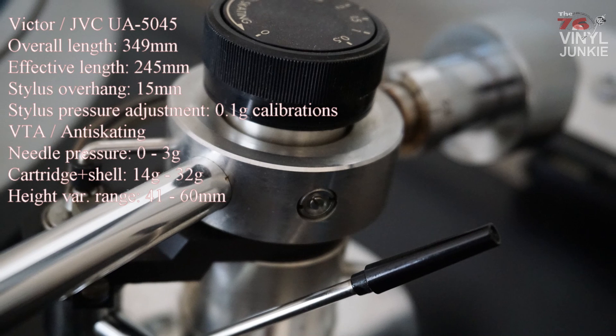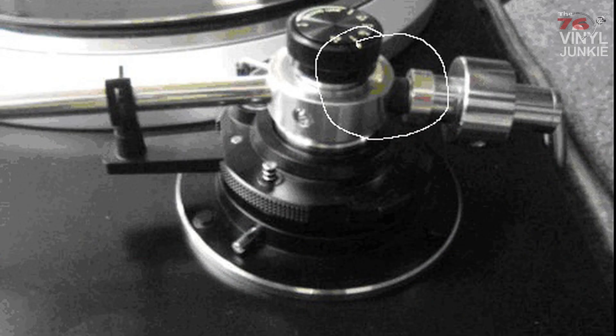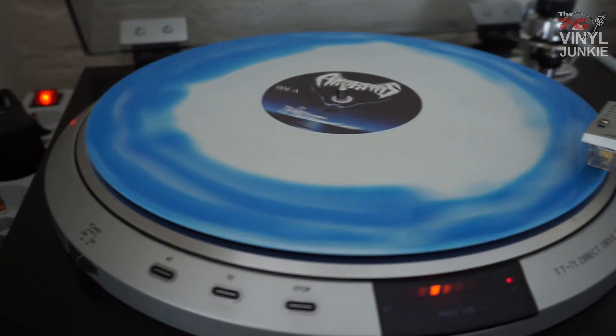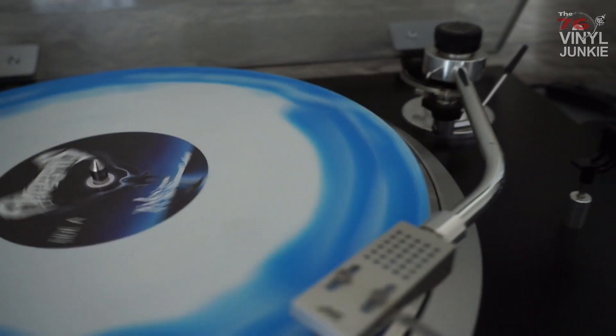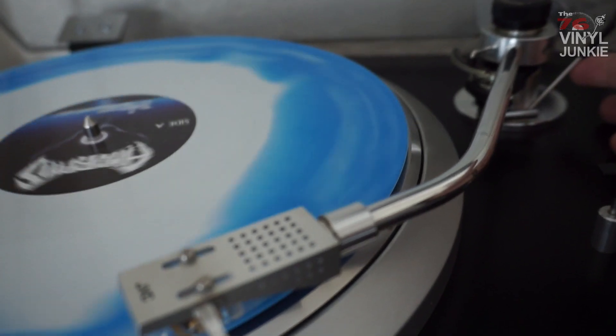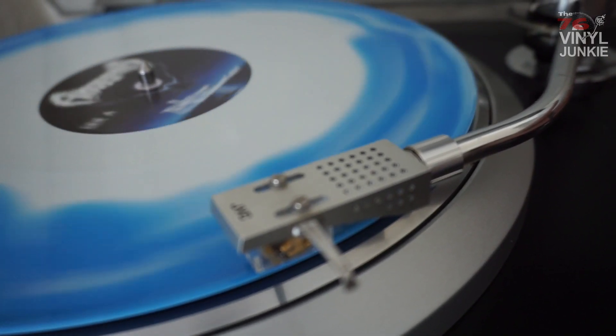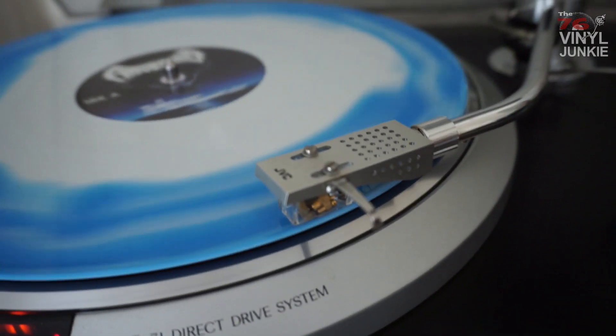The most common problem on this arm is the rubber connection that mounts the counterweight. It often breaks due to deterioration of the rubber, and when you shop for this on eBay it can cost quite an amount of money — or you can just buy the entire arm again on eBay, which might be cheaper anyway. The QL7 does 33 and 45 rpm and it spins up instantly, which is normal for a direct drive table. If you want 78 rpm you need a different cartridge and needle, and you should check older tables like the Garrards or the Jewels.